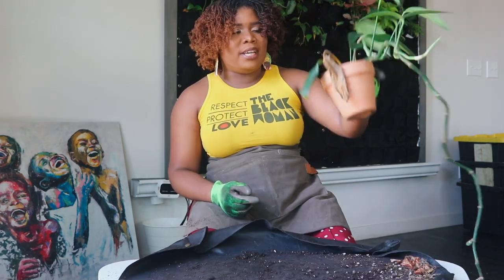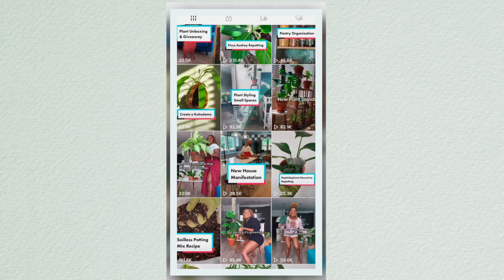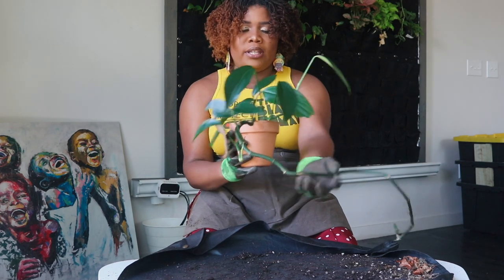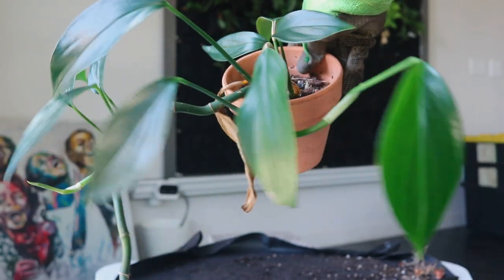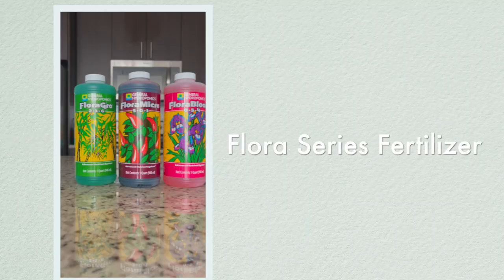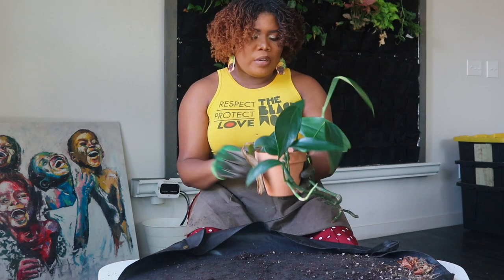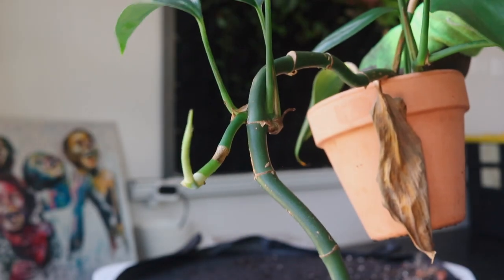We're also going to check the Purple Sword again to make sure the roots haven't gone crazy. This next one is a Rhaphidophora decursiva. If you watch my TikTok you'll know I repotted this when she was just a little bitty baby. She grew at first and then stopped, but with a hydroponic fertilizer I add every week for my LECA plants, she's just been thriving. I haven't updated her nutrients since last year.